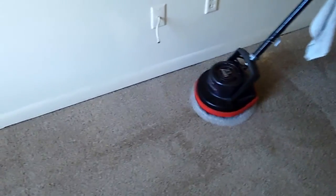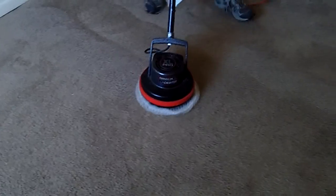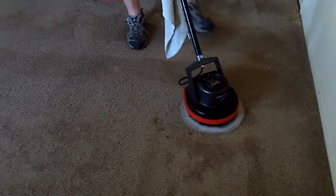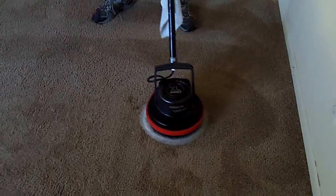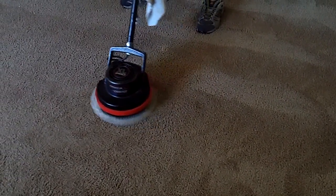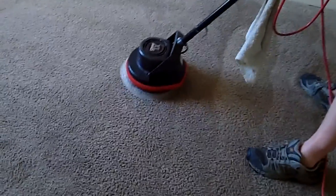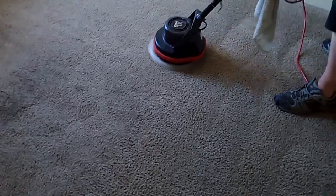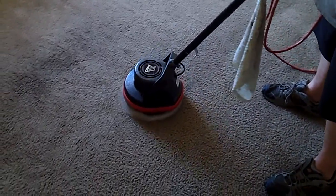There's a bleach spot but they are not concerned with bleach spots at this property, so we don't have to worry about trying to dye it back. Most people would probably want to replace carpet over bleach spots, but in the rental business it's too expensive to replace carpets every time there's a stain. The pre-spray we used today was Simple Green. We had a good run with Tide but we're going back to Simple Green because it does really well on grease, and we've been finding a lot of grease on carpets lately.